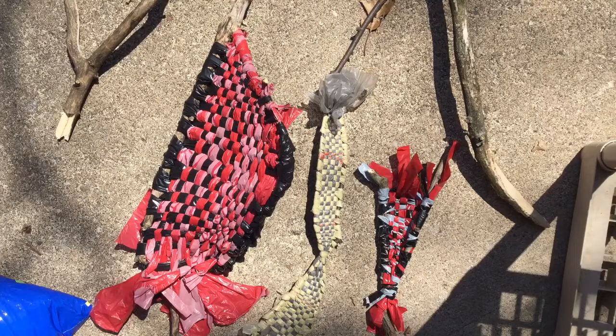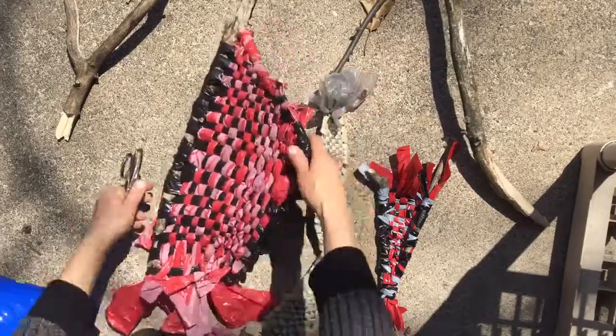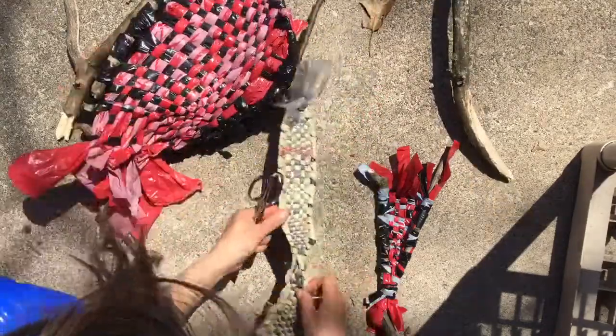Hey friends, I'm going to try and do the quickest version I can of weaving with a bag and sticks. Here are a couple of examples — you can look closely at the pictures.